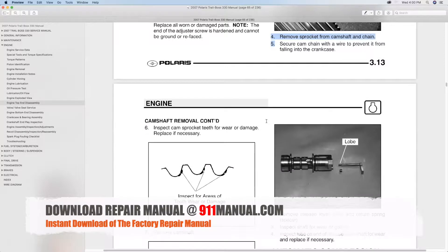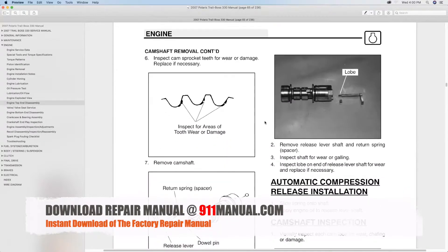Download the complete repair manual at 911manual.com.